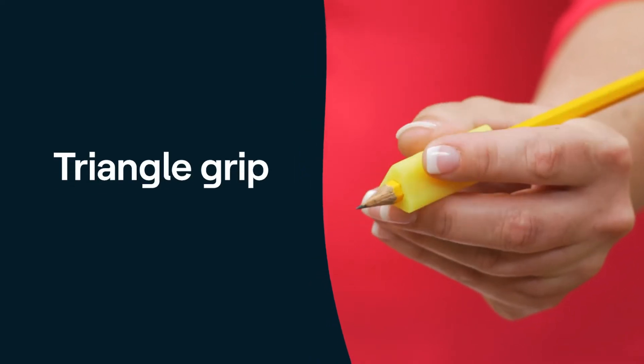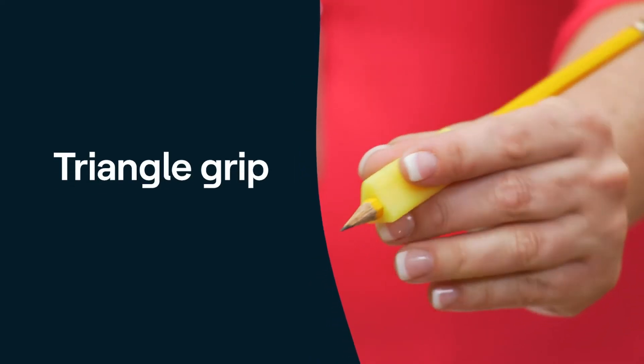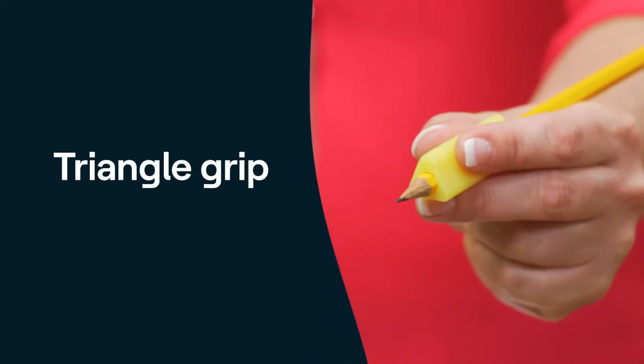First, the triangle grip is for any child who is having trouble holding a pencil. It bulks up the shaft of the pencil, making it thicker and easier to hold. It also guides the child's fingers.